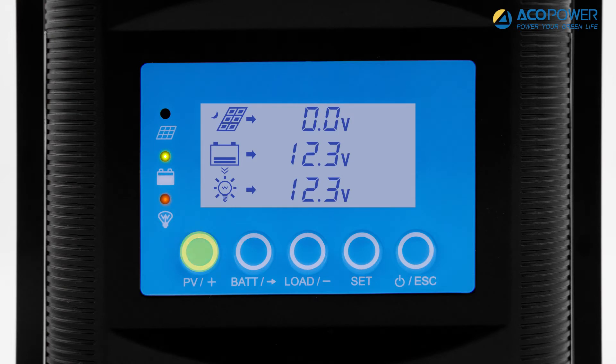Press the PV button to view the current solar panel voltage, current, power, and total power generation.